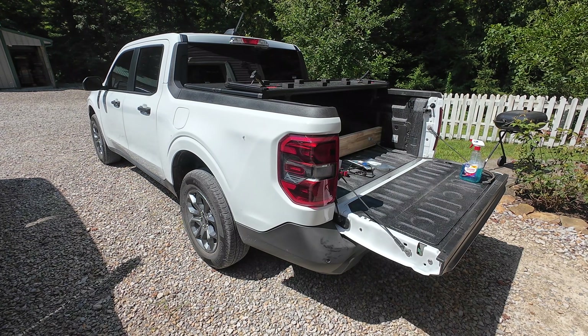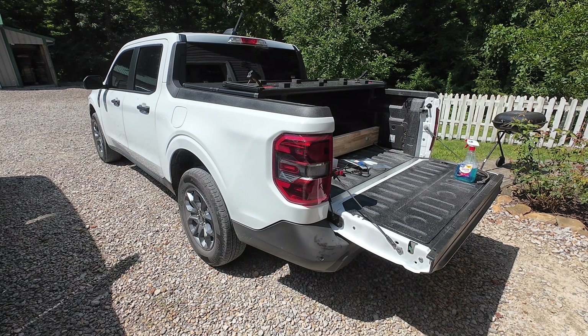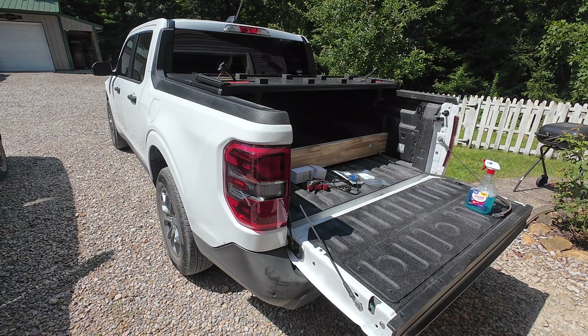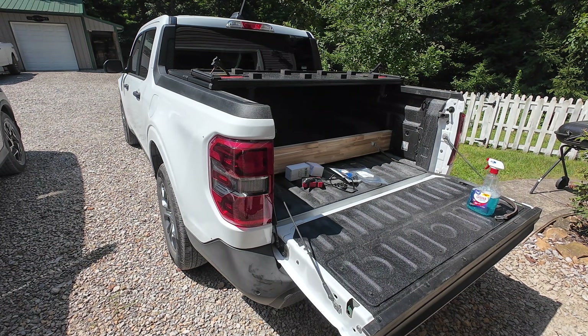Everybody, welcome back to another video. So today is another upgrade video for my 2025 Ford Maverick Hybrid All-Wheel Drive. I've been doing quite a few upgrade videos lately, so be sure to subscribe if you want to see more. And check out the playlist for my 2025 Maverick for all the different upgrades I've been doing.